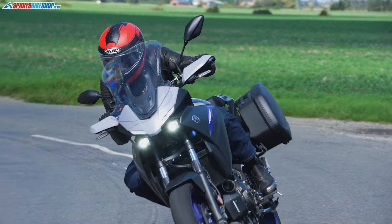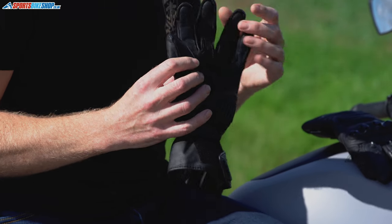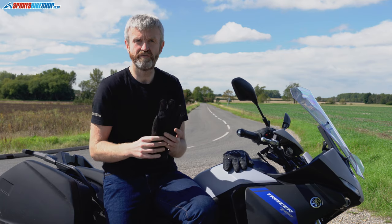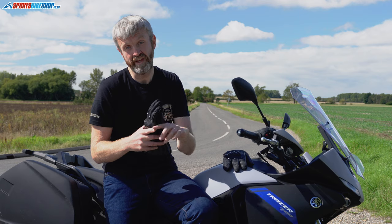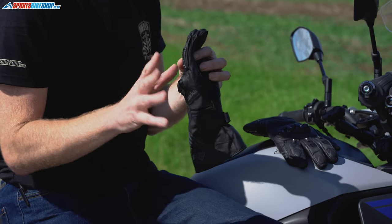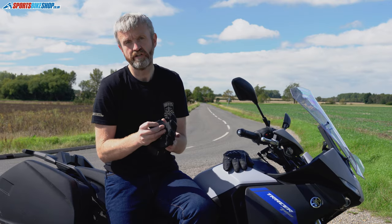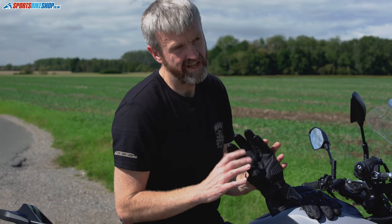Moving into the palm section, it's largely externally stitched around the fingers, which means you don't get the seams bunching up. The one exception is the most vulnerable seam — the one along the index finger — which is internally stitched, so the thread is on the inside and less vulnerable to road contact. There's also a silicone grippy rubberized section that'll stop the gloves wearing through and thinning.